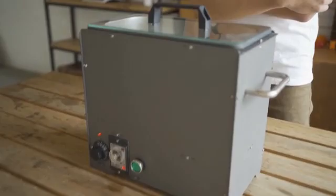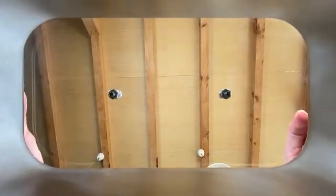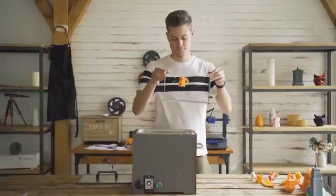PolySmoother has a simple look and you will be amazed by how powerful it is. PolySmoother is designed to be durable and is made from stainless steel. It has a glass lid for easy observation of what is going on inside, as well as to preserve the temperature and prevent leakage. You can also tie some string to your print and hang it within the container for better finishing.